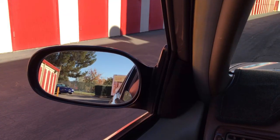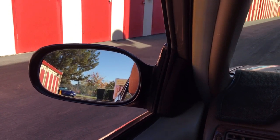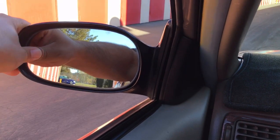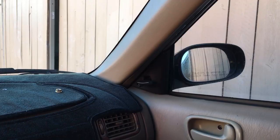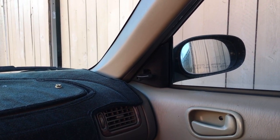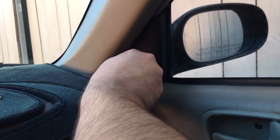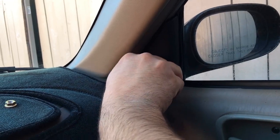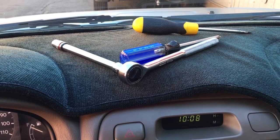Good morning everybody. Today we are upgrading the mirrors on my 2001 Toyota Corolla. The mirrors I have now are still in pretty good shape, however if you want to adjust them you have to reach outside to do that. On the passenger side I already changed it out, and the nice thing about this one is you can adjust the mirror from inside the car.